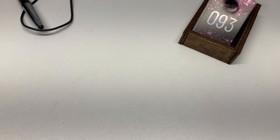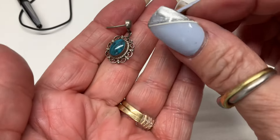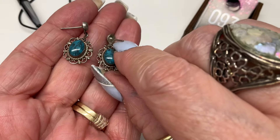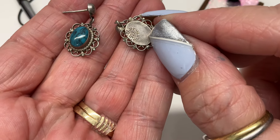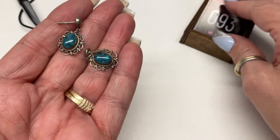We have these earrings — not sure what that material is, they don't feel very cold so maybe just some acrylic. They are posts, marked 'plata' which is silver. Let's go $10.